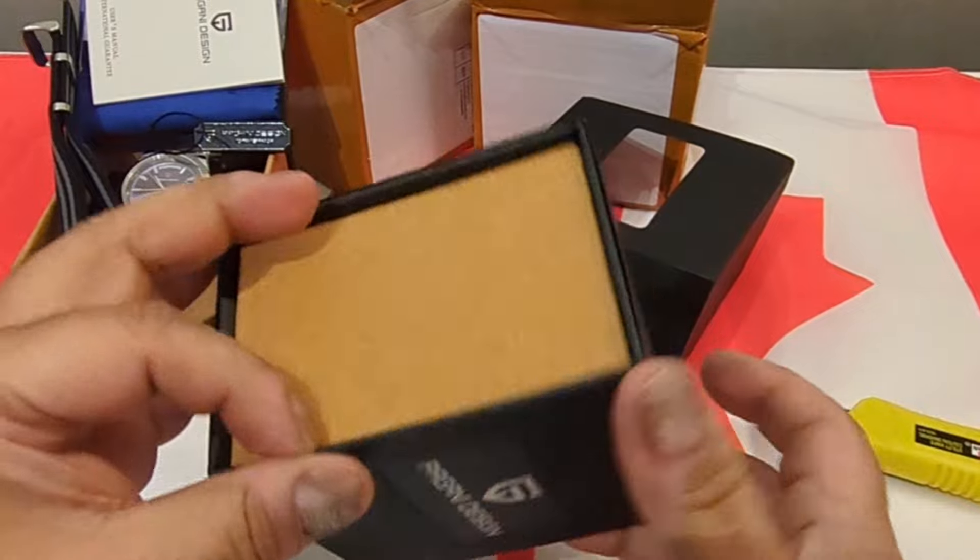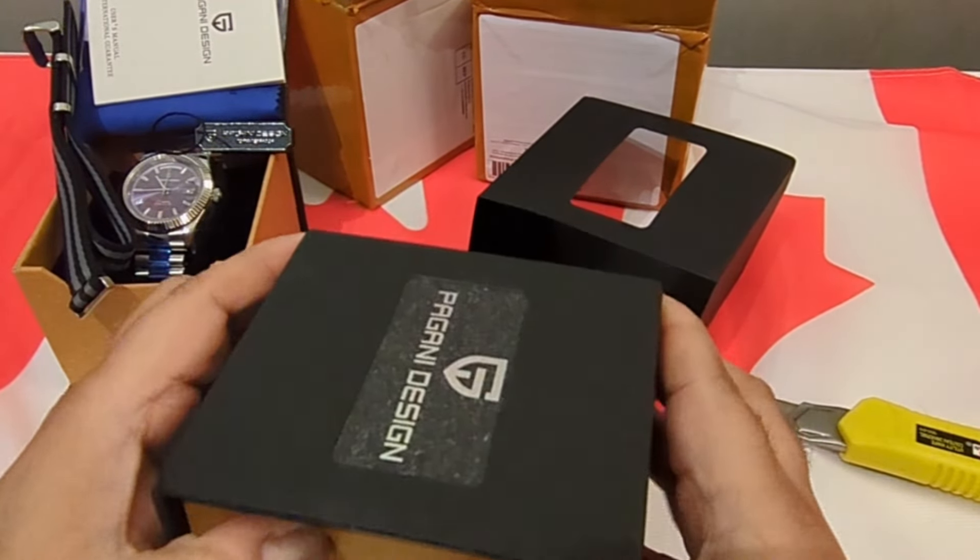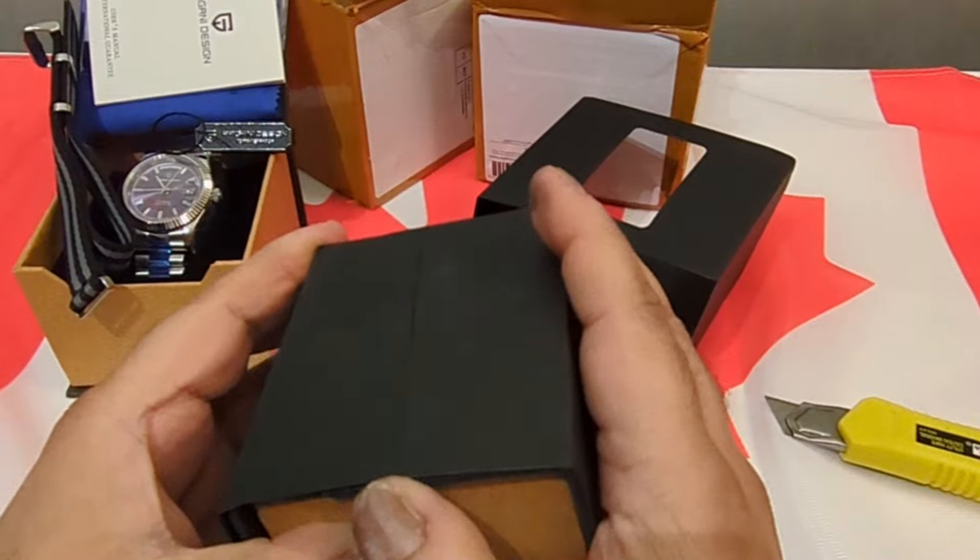I put my Corshu Bumblebee back on because I don't want to be bare-wristed. You'll notice I'm not wearing gloves for this one — there's no way I'd be able to deal with this packaging with gloves on.